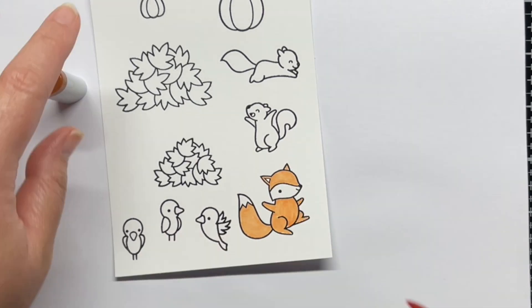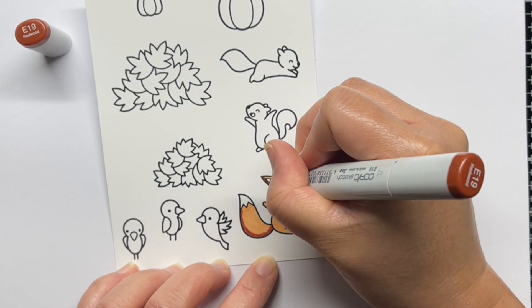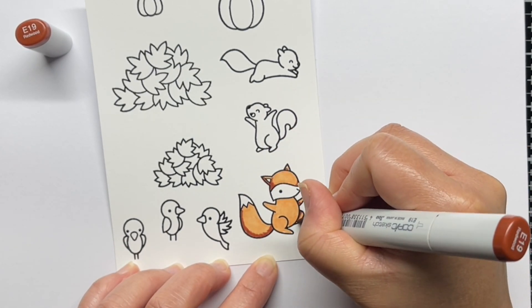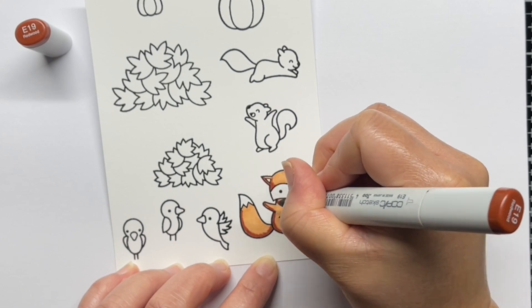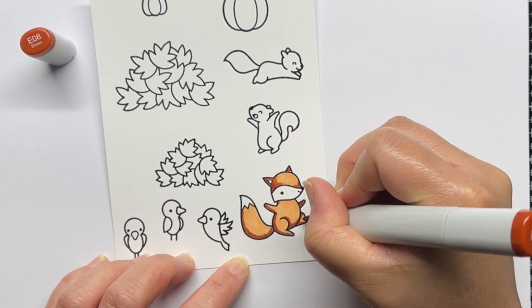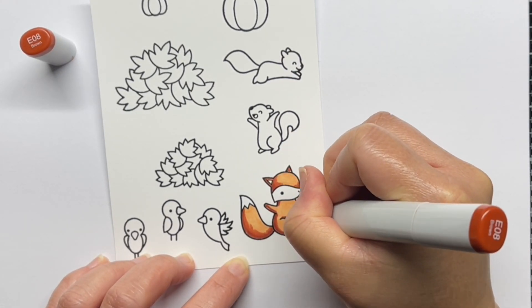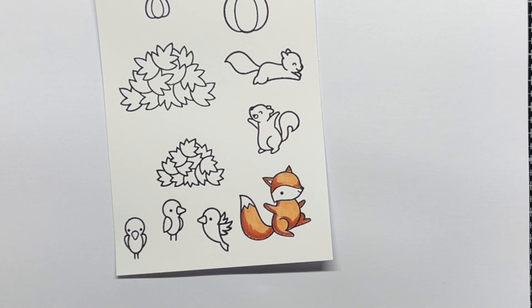Most of my images, including the fox, leaves, and pumpkins, will be in the same yellow-orange and brown color scheme. It would be very easy to have lots of competing shades of yellow-orange-brown, but I decided to choose eight markers in those three shades that I could use together to create a complementary look. I have a little extra variation in my fox so that he stands out from the leaves, but I still stuck with the same marker families.